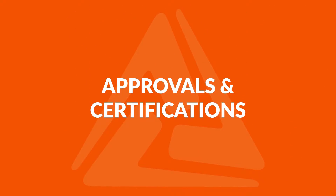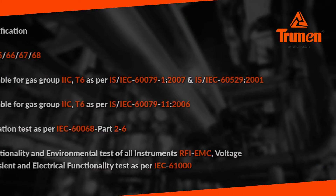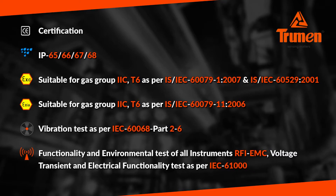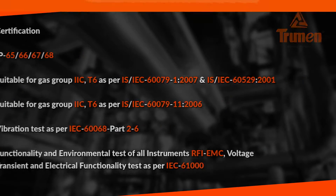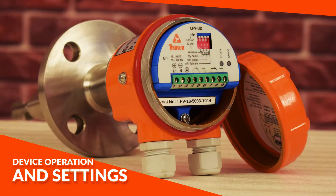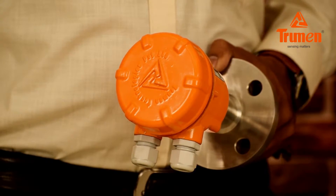The product has different types of approvals and certifications for assured performance in industrial environments, endorsing the security and safety of your process.